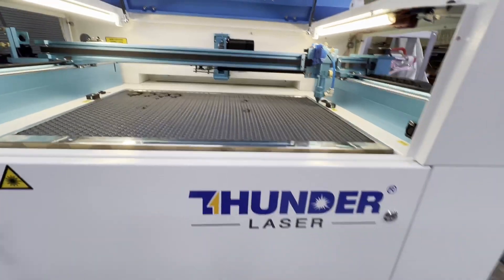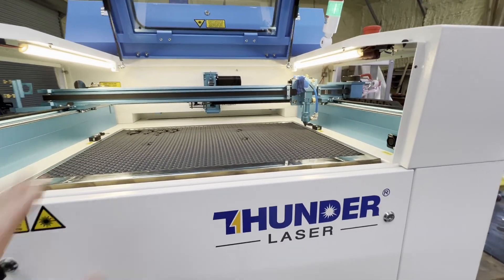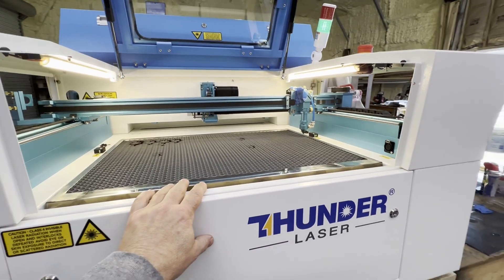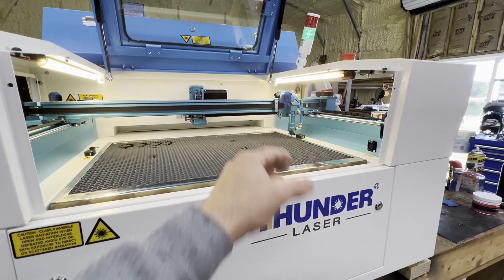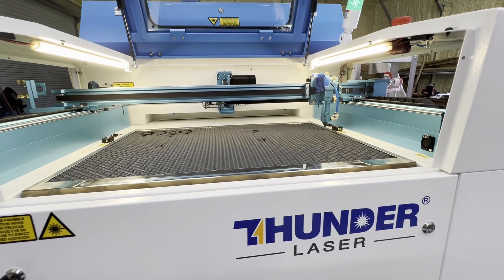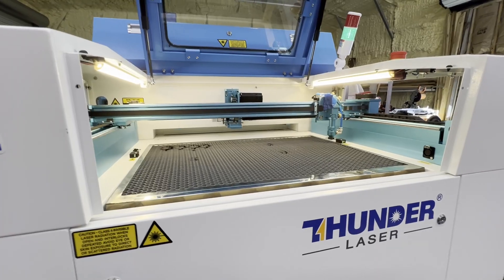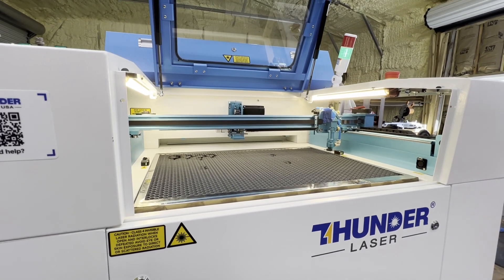Another thing I like to do when doing a pulse test is bypass the door sensors so I can have the door open. In case the tape catches on fire I can quickly blow it out, and it also makes it faster for quick movements and confirming rather than constantly lifting the door.